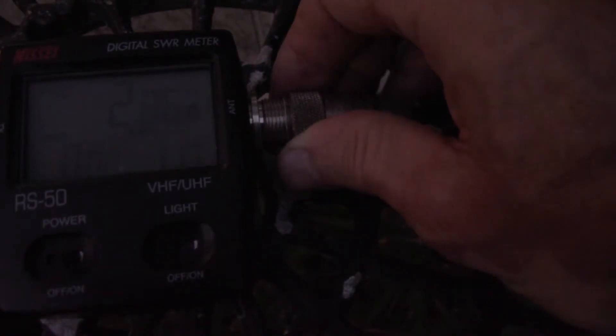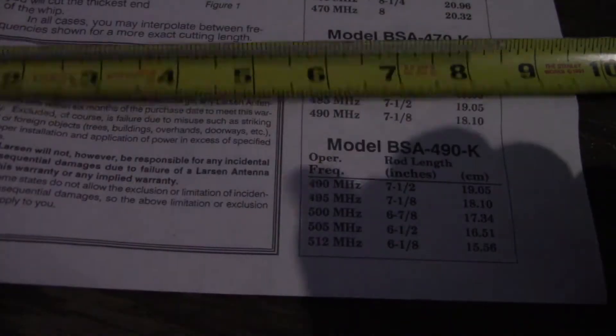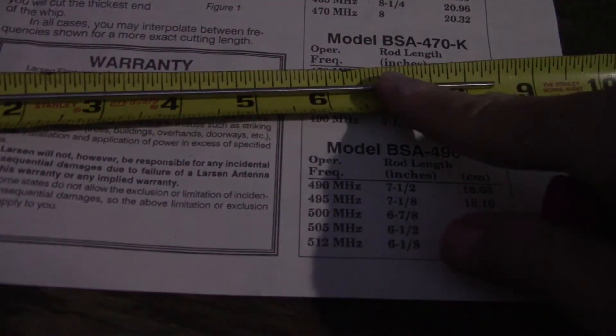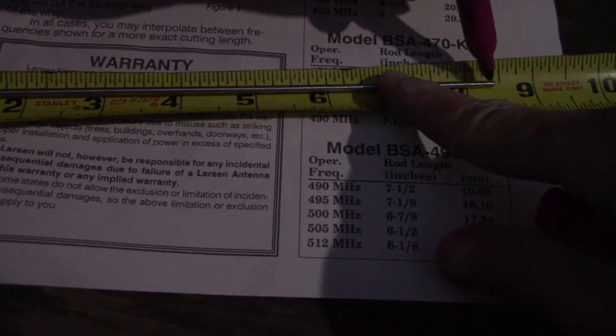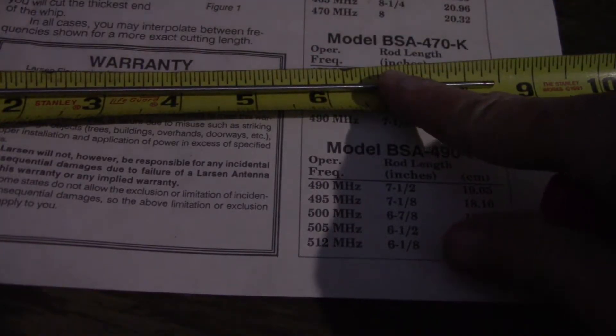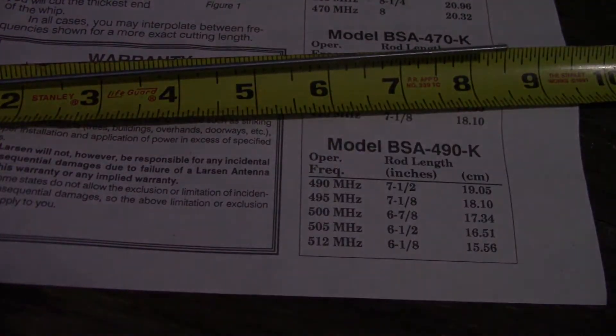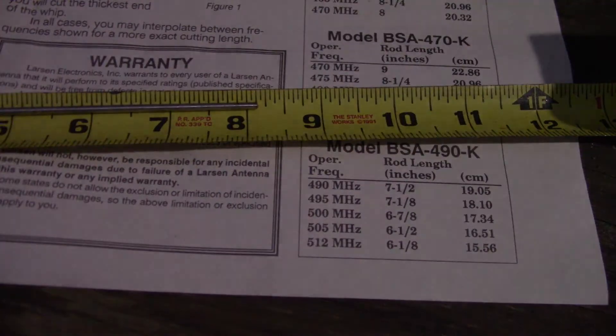Another eighth of an inch coming off. Larson was right — repeat after me, Larson is correct. Cut it to eight and one-quarter inches. 465 middle, okay, here we go.